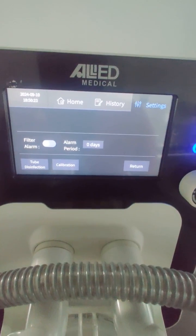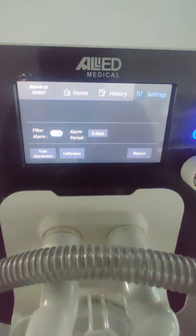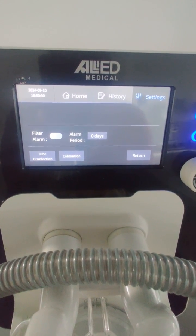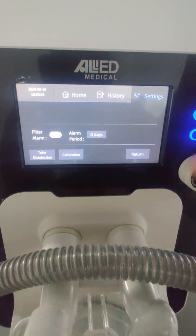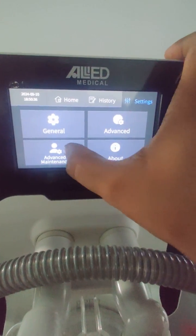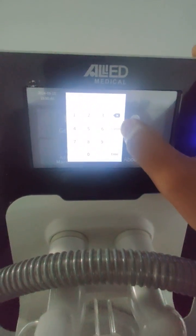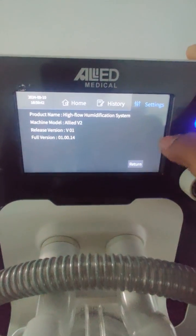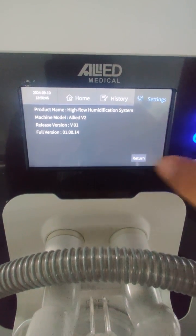In advanced mode you can calibrate the oxygen sensors. There is also a tube disinfection option — an automatic tube disinfection feature that prevents cross-contamination by sterilizing the tubing. The advanced maintenance setting is used by service personnel, and you can also view device information such as firmware version and release version.